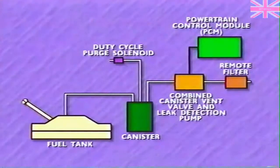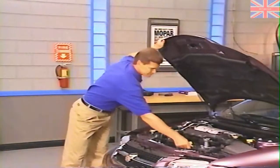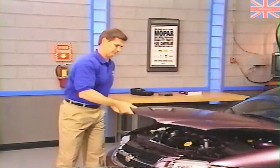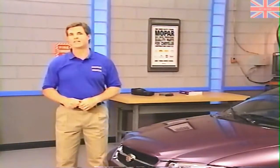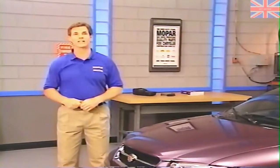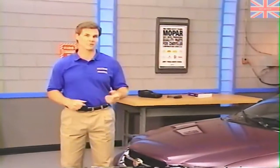The PCM seals the evaporative system and pumps air into it. By monitoring the pump shut-off point, the PCM determines whether the system has a leak. By the way, the PCM is the third-generation electronic control module, also known as SBEC-3.